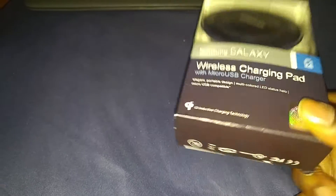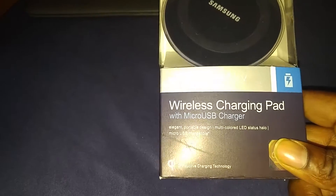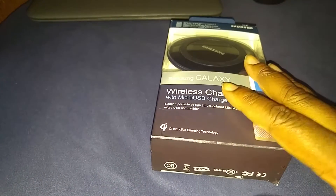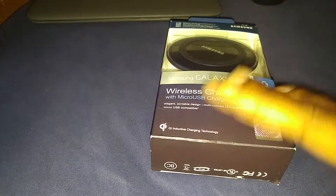Today I finally broke down. I haven't had no part of the wireless charging game, and I was in Target and I just made an impulse buy for $39.99. I bought the Samsung wireless charging pad.